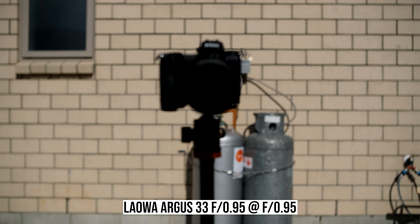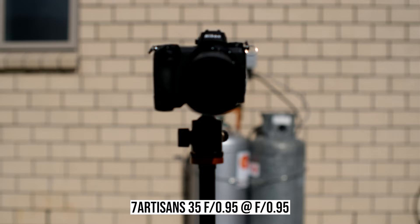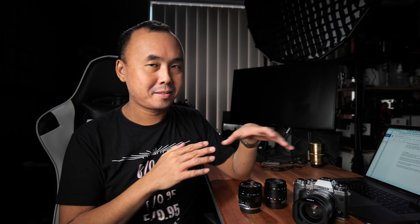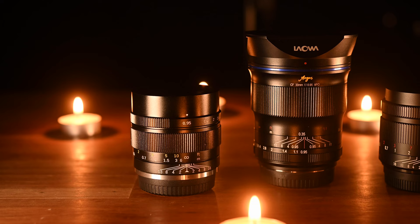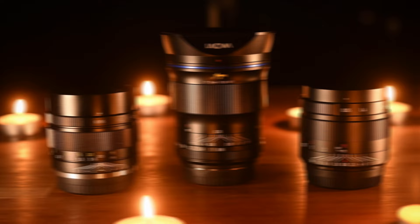These are the focus breathing test videos changing focus from around 0.7 meters to infinity. All three lenses show some amount of focus breathing. The Lauer and the Mitakon have very similar amounts of focus breathing, while the 7Artisans has a little bit more than the other two. After all this testing and real-world shooting with each lens, I think each has their own pros and cons. The 7Artisans is probably the best value for money of the three, and the Mitakon has an overall quite balanced design, performing reasonably well in most areas.